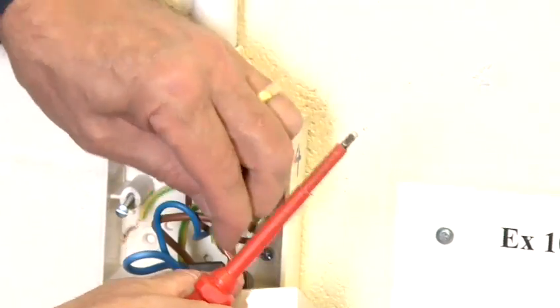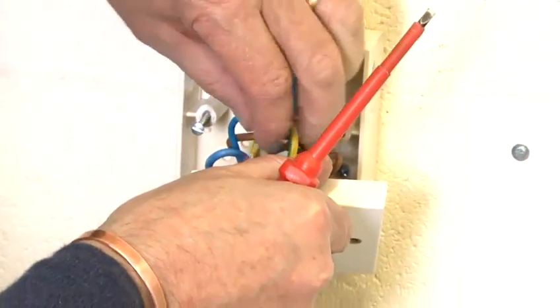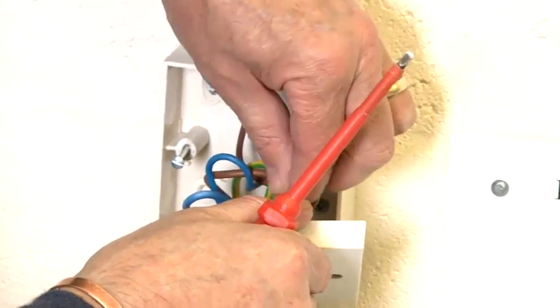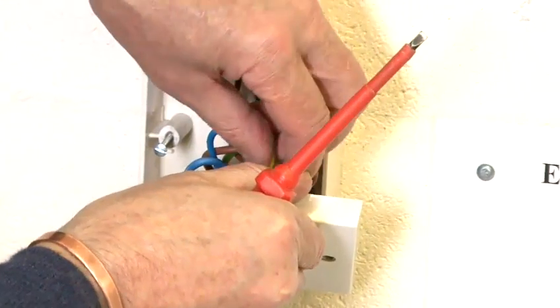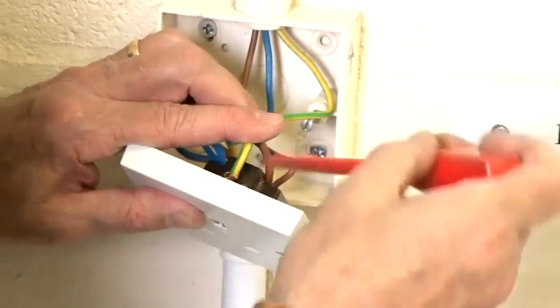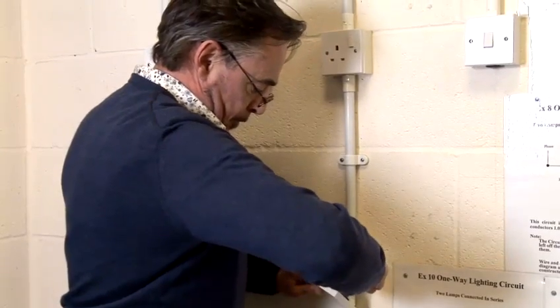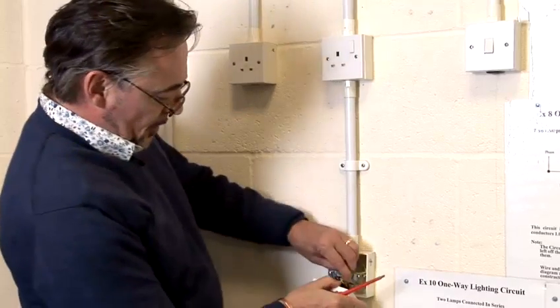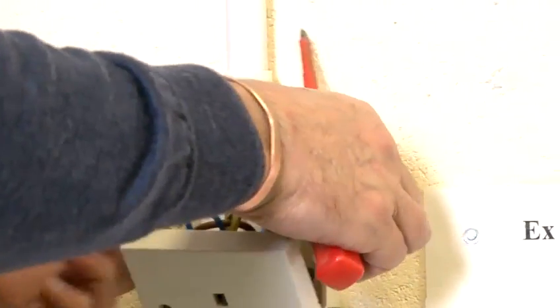I'm making off the CPC. Once you've ensured all the connections are tight, you just screw the face plate back — and it is as simple as that.